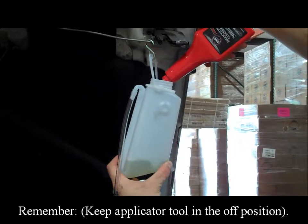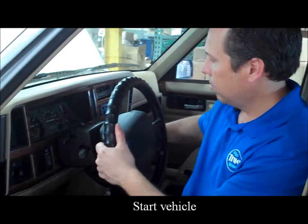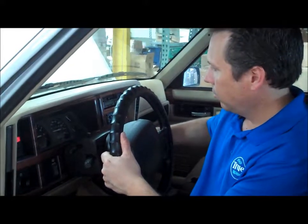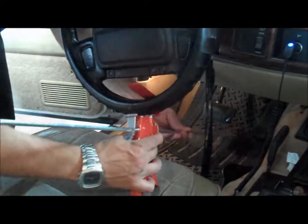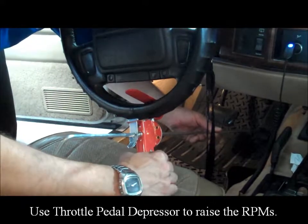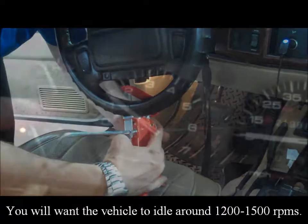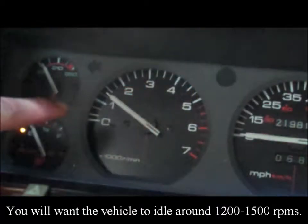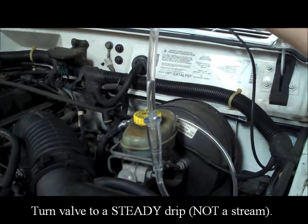Remember to keep the applicator tool in the off position. Start the vehicle and make sure you have a good vacuum source. Use the throttle pedal depressor to raise the RPMs — you will want the vehicle to idle around 1,200 to 1,500 RPMs. Turn the valve to a steady drip, not a stream. The service should take twelve to fifteen minutes.